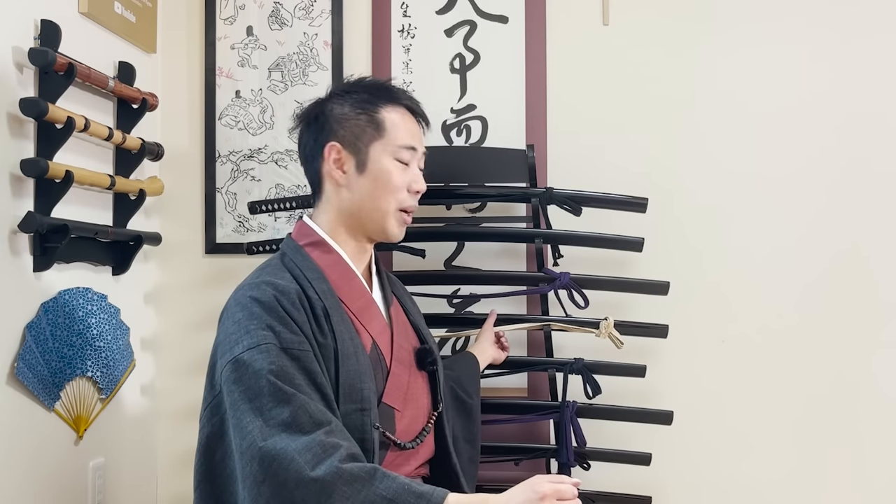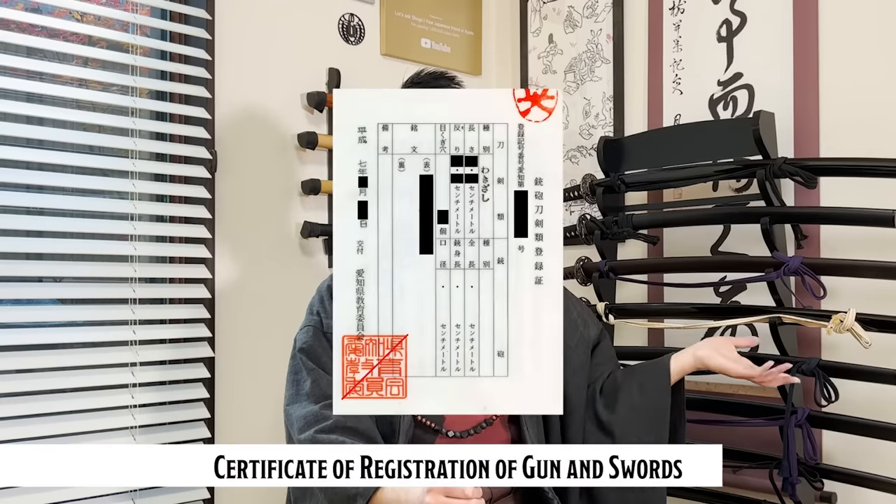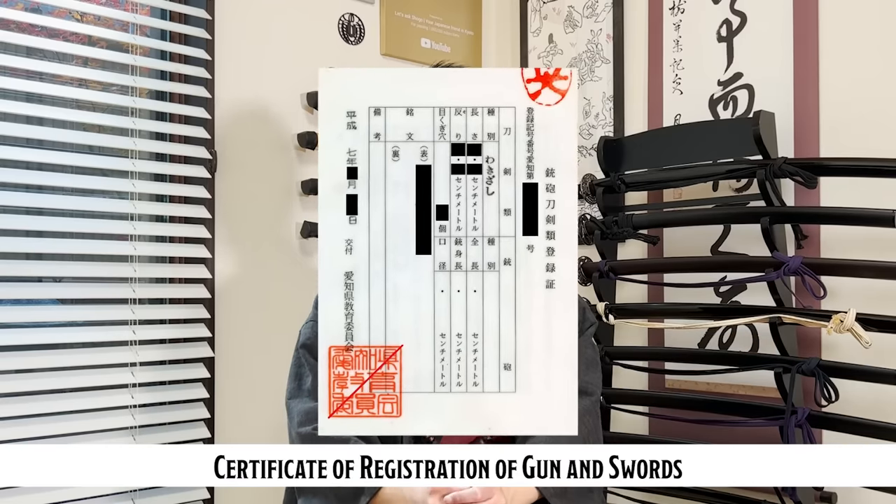I'm especially interested because in Japan, how to spot a fake katana is very easy. If the katana doesn't have an official certificate, it's not a real katana and it's illegal to hold onto it. But outside of Japan, because there are different qualities for different katana, there are different things you have to look out for. So I'm really looking forward to learning more. Without further ado, let's get started.